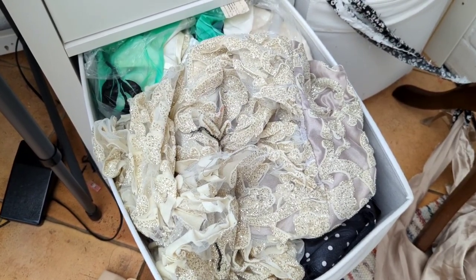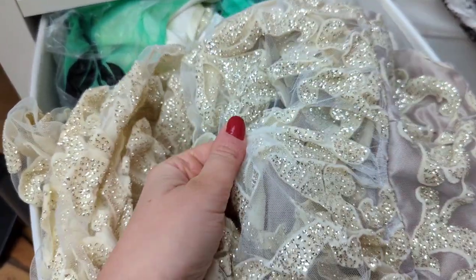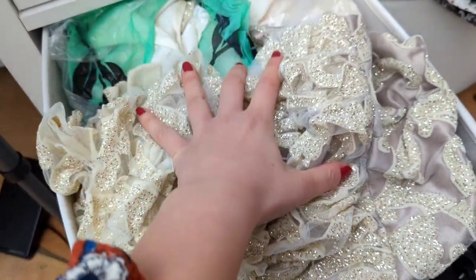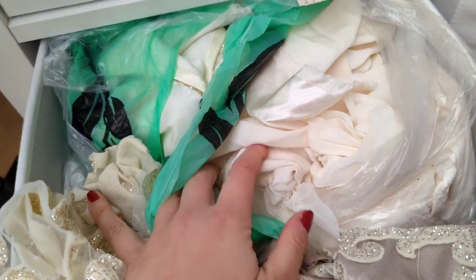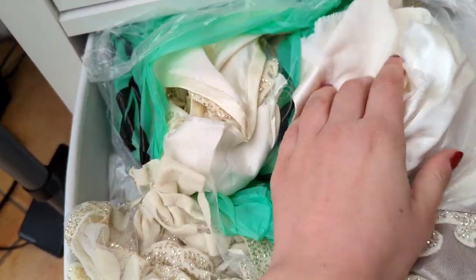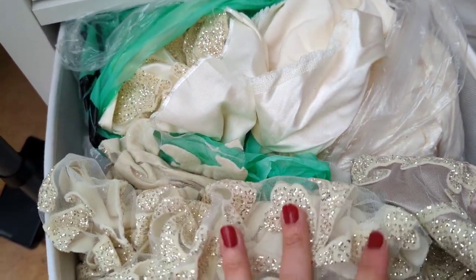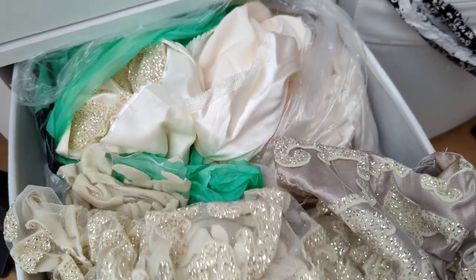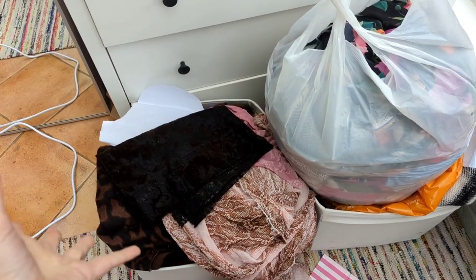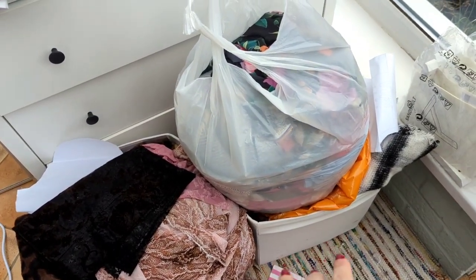This tub over here is full of bridal fabrics — I was gifted them from Miniver ages ago for a post and I've still got quite a lot left. I don't want to get rid of it, but obviously it's for a very specific event — hint hint to my partner, a wedding. The rest are beautiful pieces of bridal fabric from a friend. I don't dip into them often, so I'm going to package them all up nicely and put them in the loft to free up these tubs.